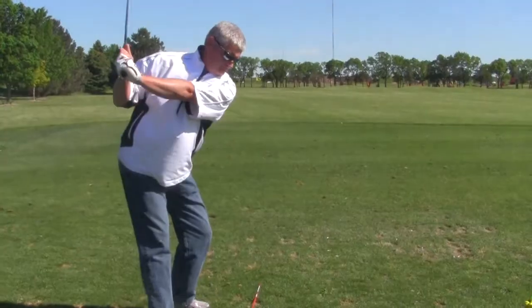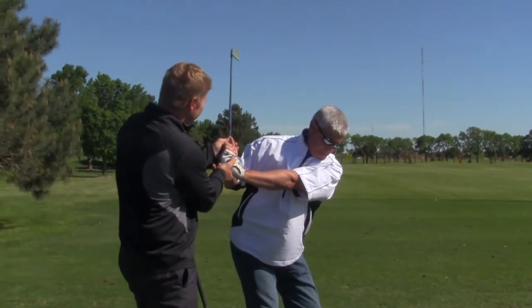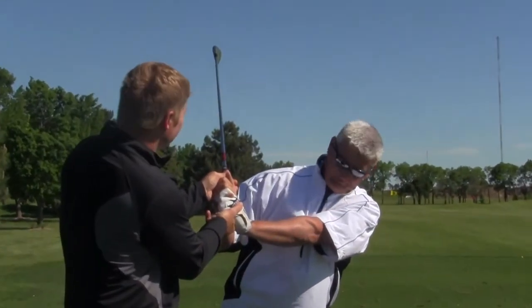Now we're going to talk about getting your club face square at the top of your golf swing. You see how here he's cupped a little bit right here and his club face is shut? That would be square right there.